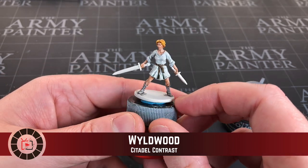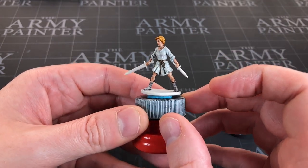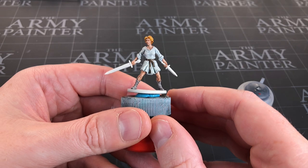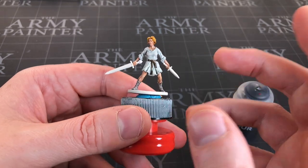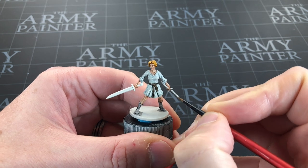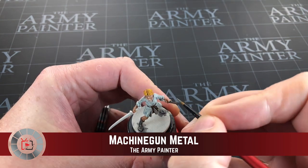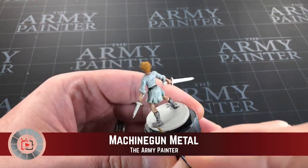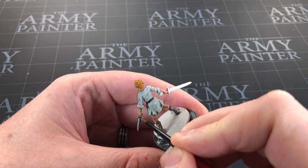Off camera I've used Wild Wood, another contrast paint, to do the belt. I didn't want to paint that on camera — there's not a lot to see. It was risky doing the brown on the white but it's come out fine. The belt's big enough to apply easily, but it's quite flat so the contrast didn't really add much. That's all the contrast work done. I'm going to add some details now — using Army Painter's Machine Gun Metal, the dark silver, to add the base coat to her blades.